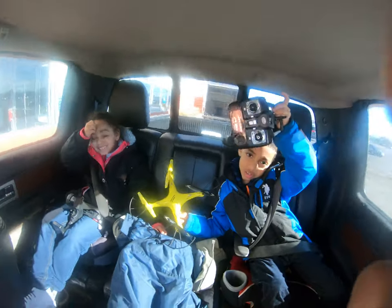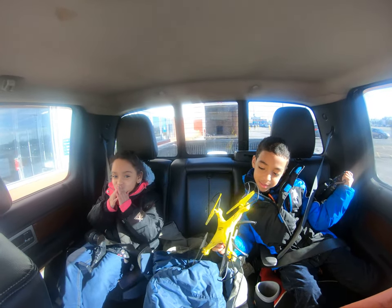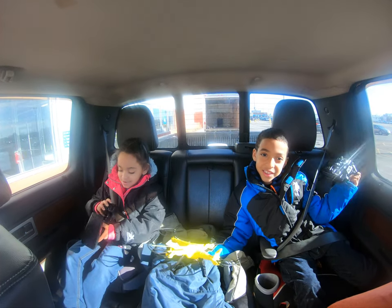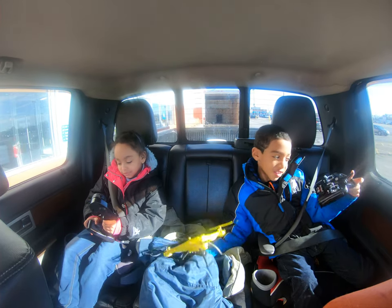It's really hard to control, but I figured it out. The instructions were hard to read but I did it. I finally figured out how to fly the drone.